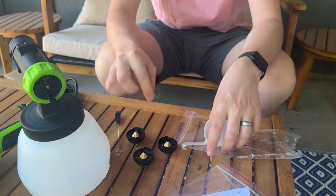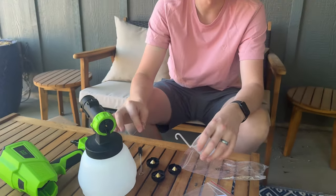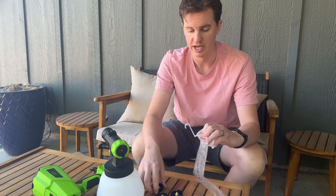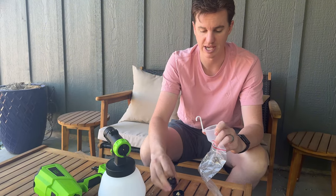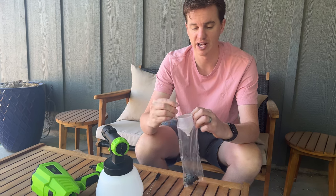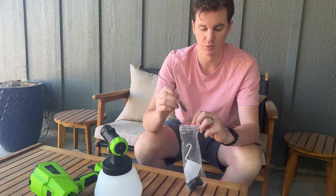What I highly suggest is the moment you're done painting, go through and clean all this out. Because while the paint is still wet, it's much easier to clean these tips out. From my experience, if you let it dry or sit for days and then try to clean it, it's going to be a real big pain.